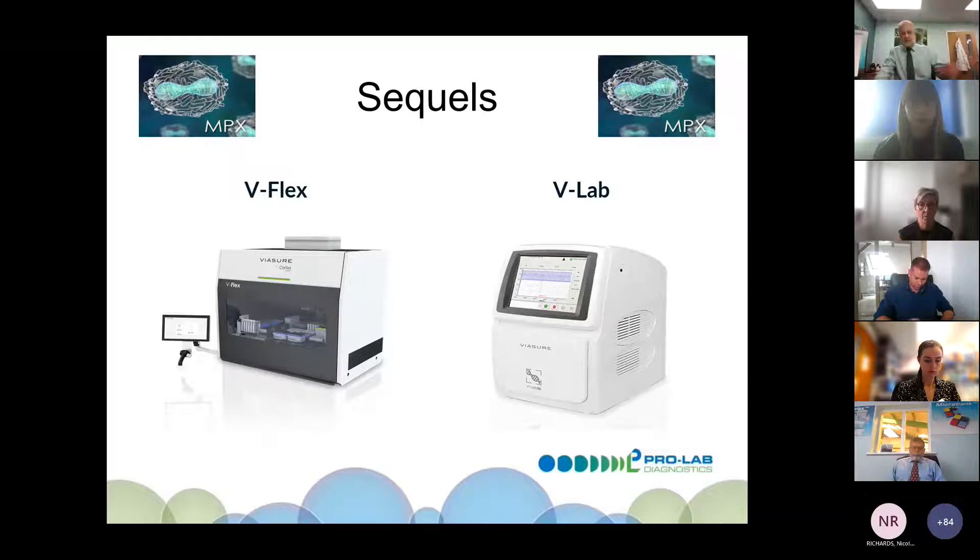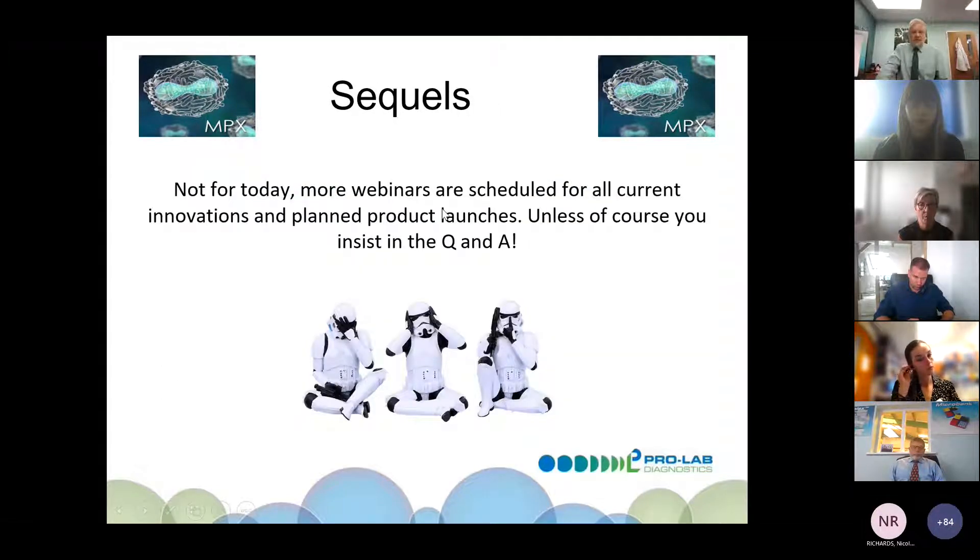Charlie is online if anybody has questions about that. There will be more webinars scheduled over the next few weeks covering all the current innovations and brand products — unless of course you insist on hearing more today.